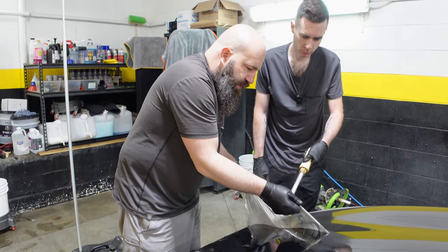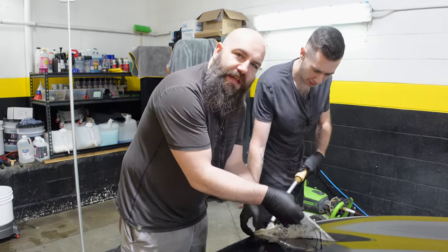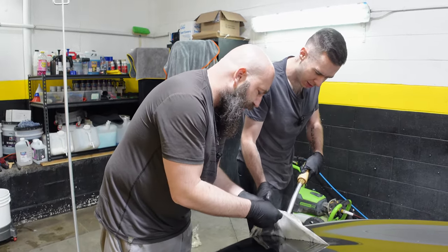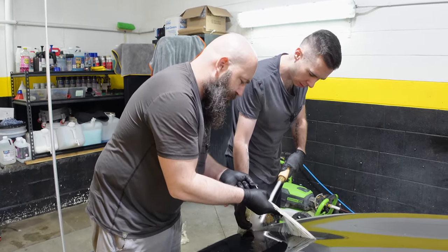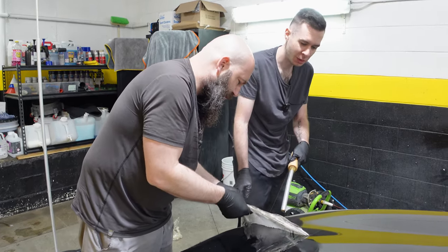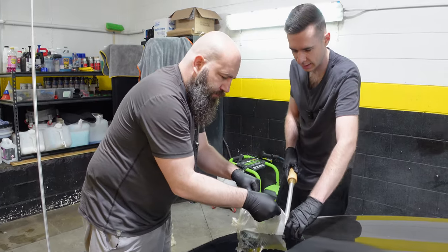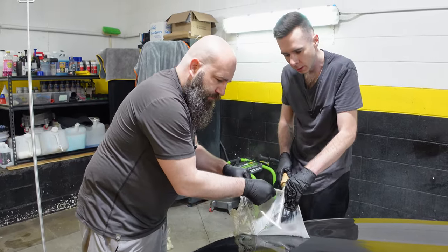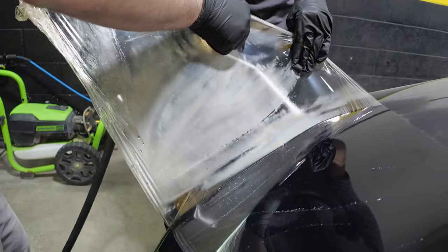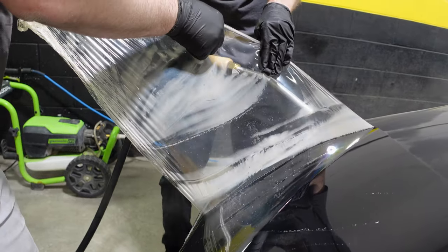So if you had to pick the top 3 brands for PPF that you like to work with? The top 3 leading ones in Canada currently are XPEL, SunTek, and STEK. This removal is extremely satisfying — I'm waiting until it snaps and I fall mass over tea kettle.